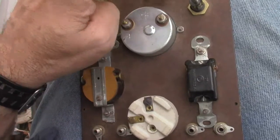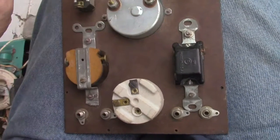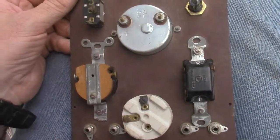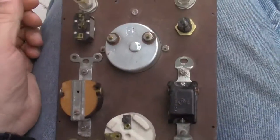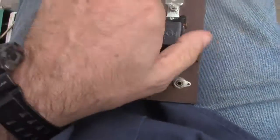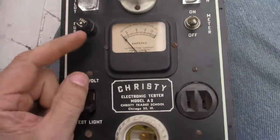I got this and I thought, 'Who unwired this? Why would you unwire the Christy bulb tester?' Well, it's not unwired - it's a dim bulb tester - it was never built apparently. Maybe it was too complicated, so it was a kit that was never assembled.